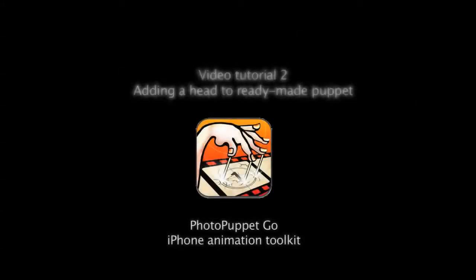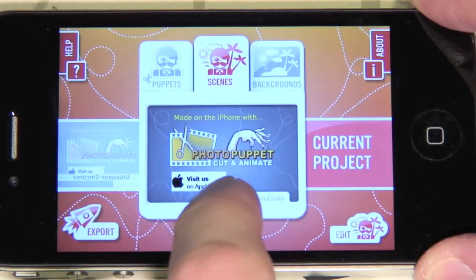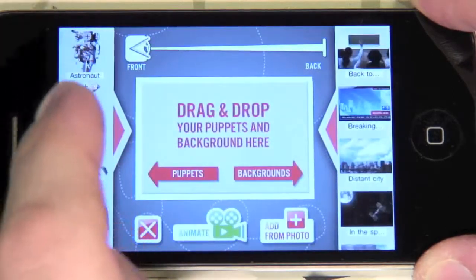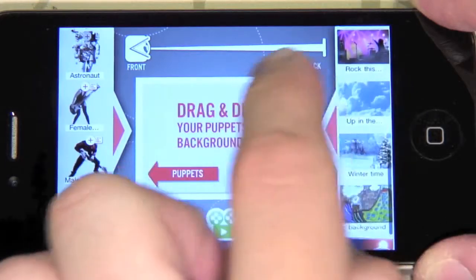In this tutorial we will show you how to add a head to a ready-made puppet. We will use the ready-made puppets that have the tap-to-add-photo drop zones on them. Drag and drop the sky background up in the air from the right bar, and the green Superman body from the left one.